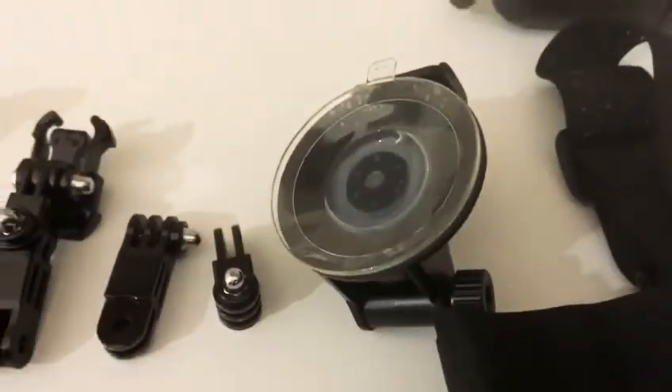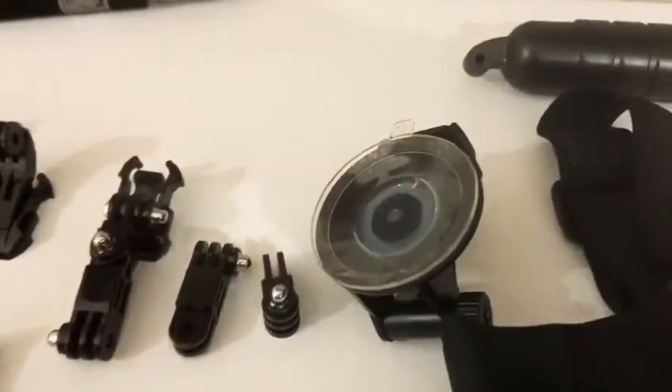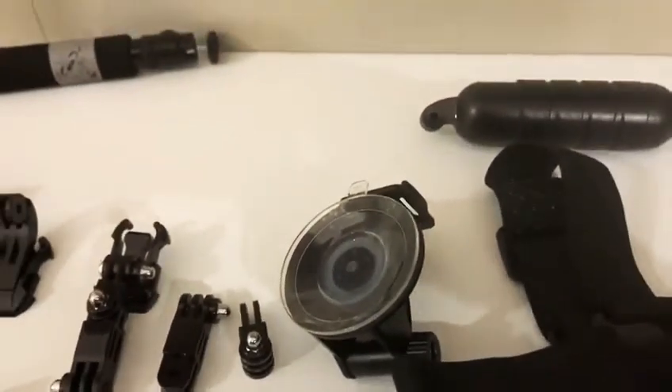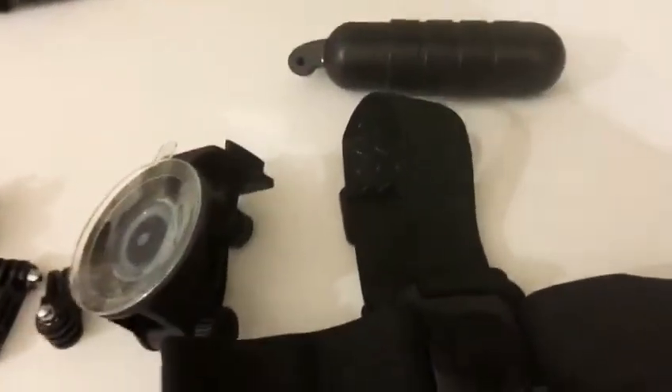I'll probably use the wind deflection mount when I'm driving through scenic woods, so you guys can get a better angle of the roads that I'm using. And sometimes you know there's fantastic picturesque views that I'll be going through.